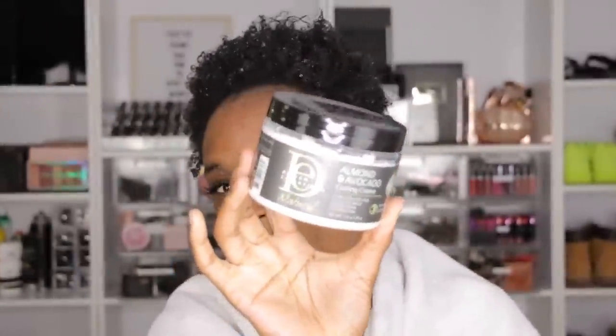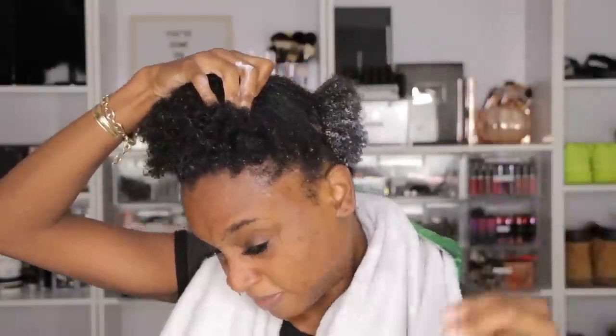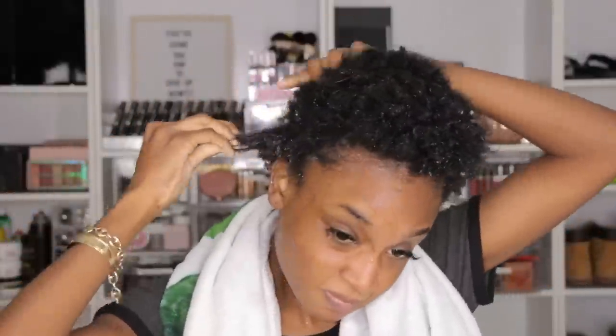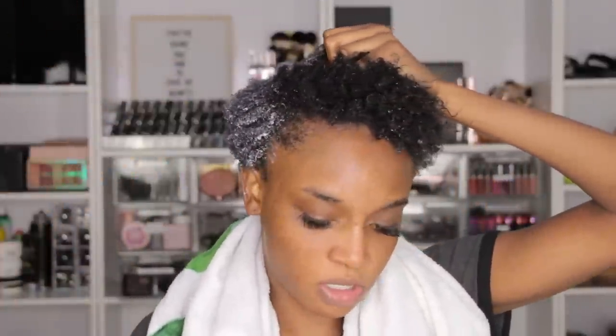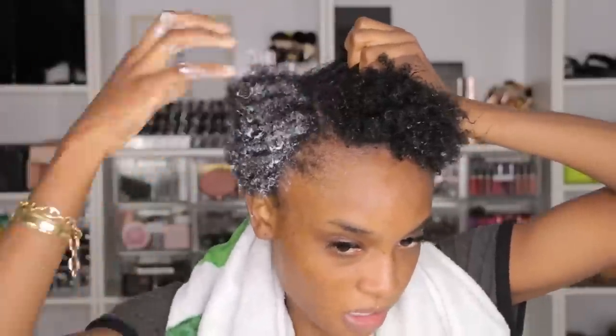Next I'm going to use the Design Essentials — I think this is the Curl Cream. Now guys, this is where I messed up and I was so mad. This stuff is great for moisturizing my hair when I'm going to braid it up and put a wig on. But guys, this stuff was a disaster. It was a disaster for this wash and go. As you guys can see, it's super white.